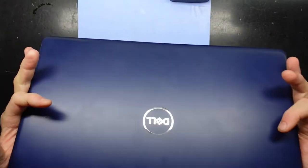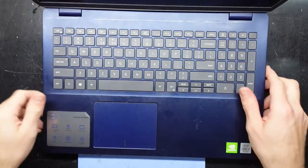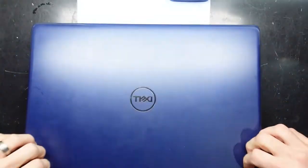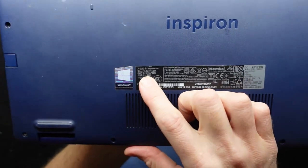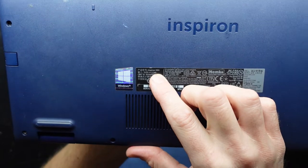G'day! In today's video I'm opening up a 10th gen Inspiron 15 5000. This particular one is coming up with no hard drive detected, which is very odd considering it's relatively new. It does have the model number P90F002, or it's also known as an Inspiron 5593.